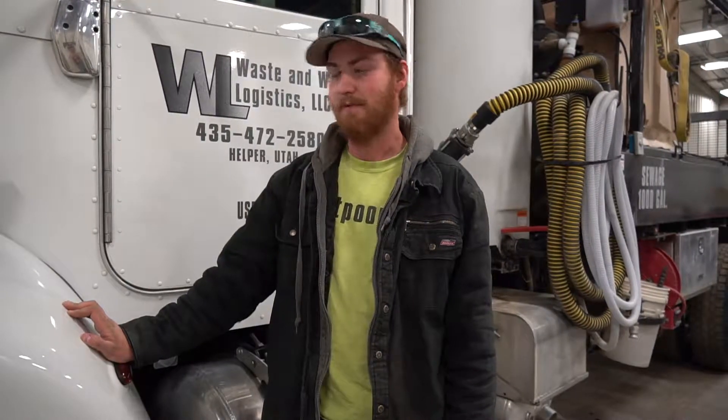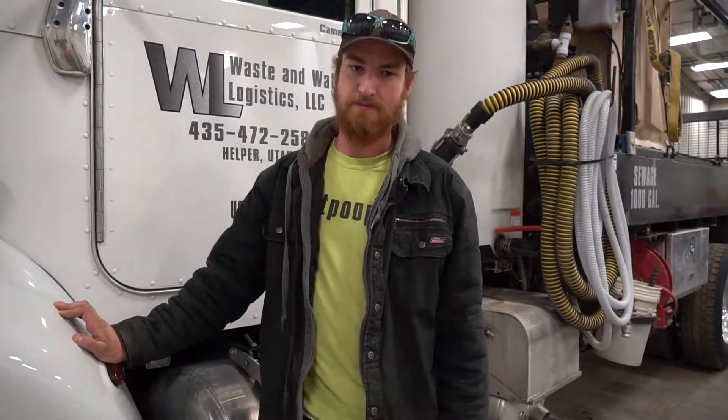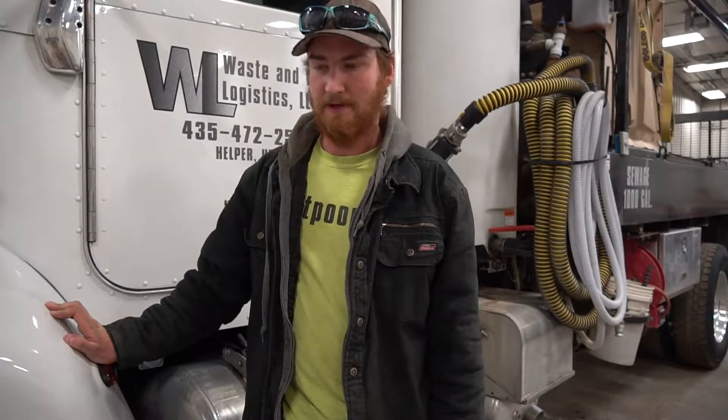We're doing a pre-inspection on one of our potty trucks, truck 27. We're going to do a quick safety inspection before we hit the road.